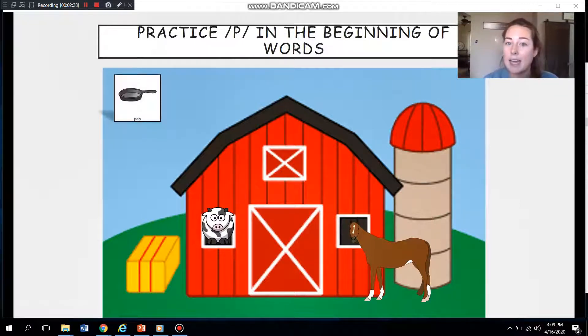There it is — it's a pan. I heard a P sound at the beginning. P-pan. You guys try that. Great job.